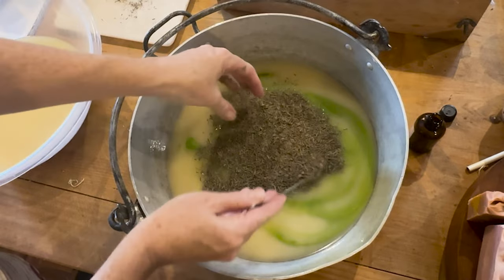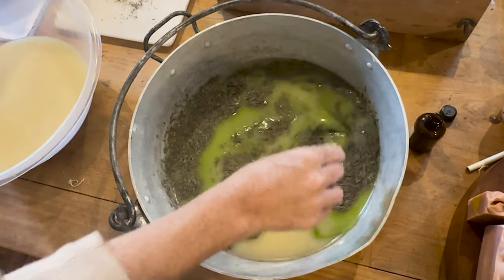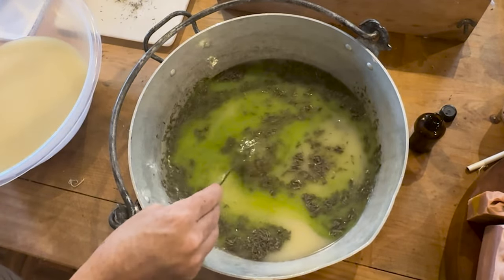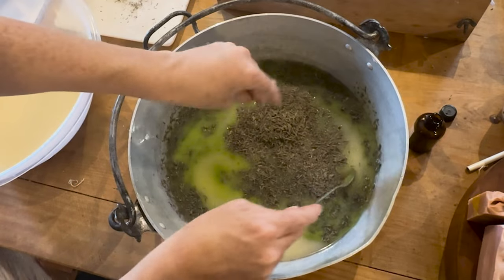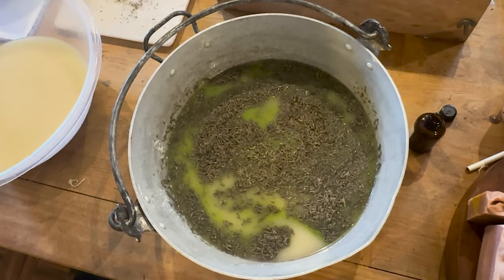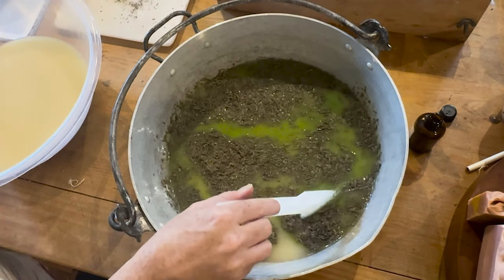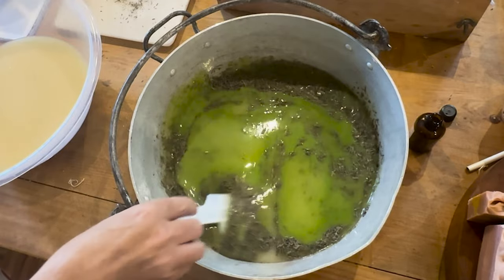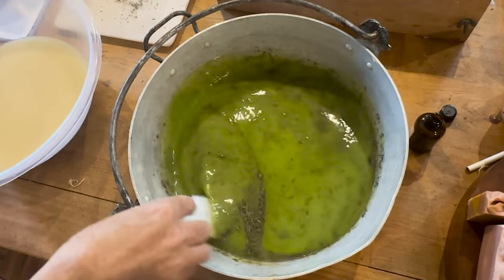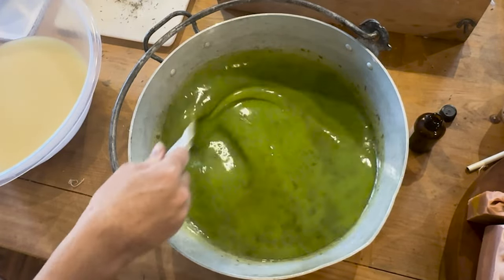I'm going to add handfuls of rosemary — this was harvested from my garden and I've dried it for a few weeks and then put it through a blender. You have to mix it in really well making cold processed soap.